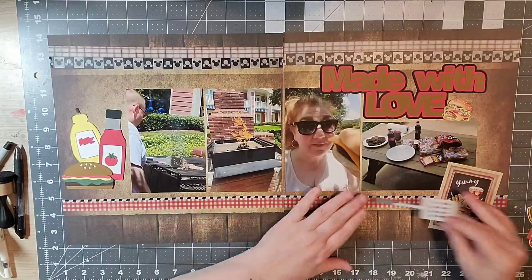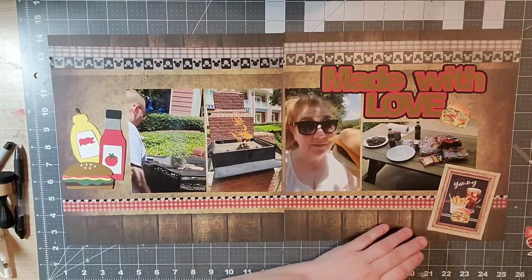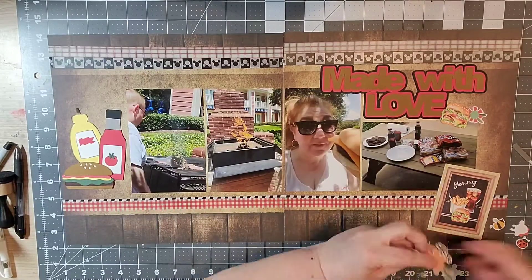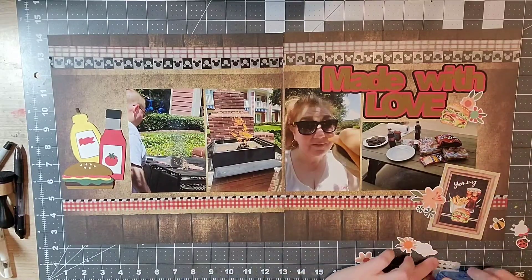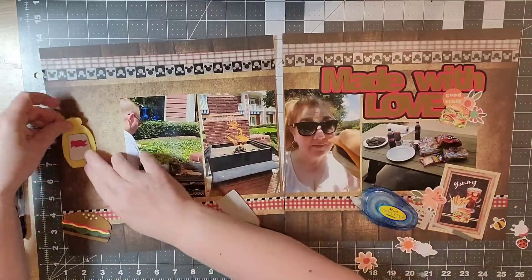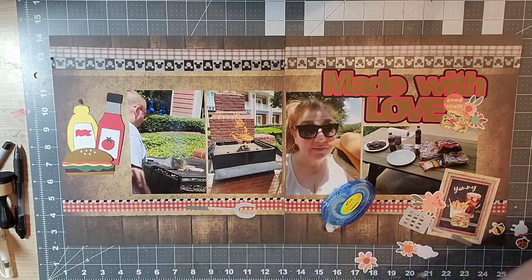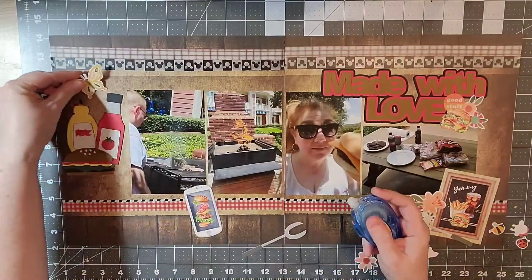Now I'm working on my clusters — I've got three I'm working on and then I'll pull another one over on the left-hand side. I'm adding little food items, and I also pulled out some bees, ladybugs, and florals — I think those are from Simple Stories. I wanted to add a little interest to my clusters, and I wanted to add similar items to each cluster to tie it all together, so flowers, ladybugs, and bumblebees are placed throughout.